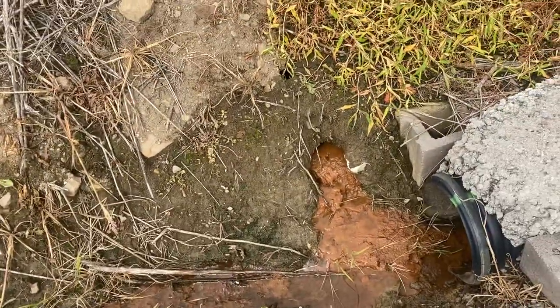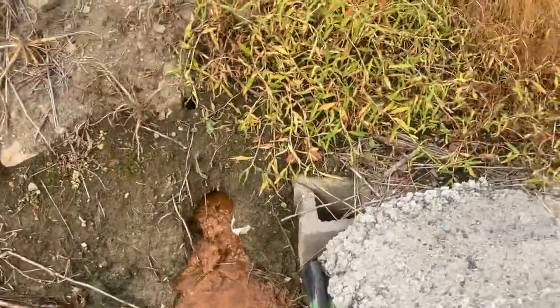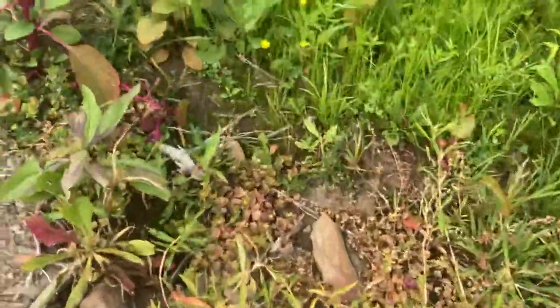Alright guys, welcome back to All Things Outdoors, and today we're out here, and before we get started, here's some pokeweed.